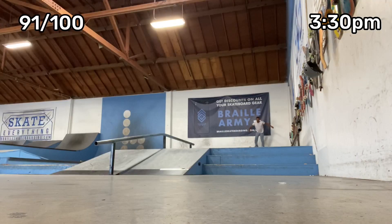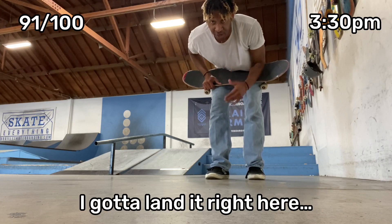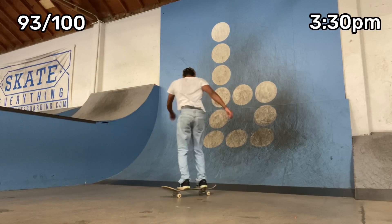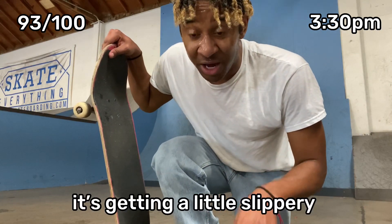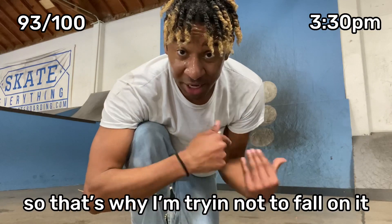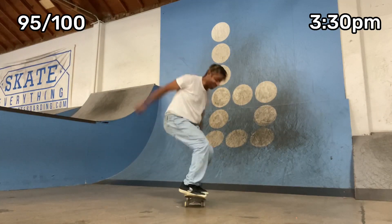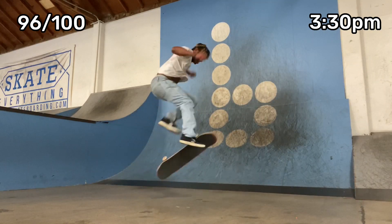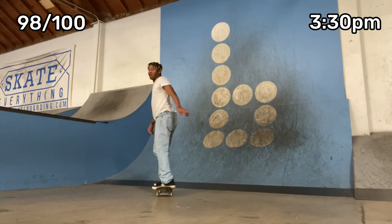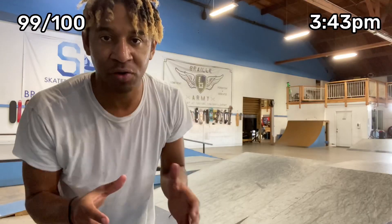First try hospital flip down the three stair. I'm exerting way too much energy, I gotta land it right here. I'm literally sweating, literally dripping all over the ground. Getting a little bit slippery, I look disgusting right now. My wrist is a little bit weak so I'm trying not to fall on it. We got one more — shout out to Darius for letting me use your shoe as a filmer. I think I'm just gonna hospital flip the A-frame. My phone died again, it's at three percent.